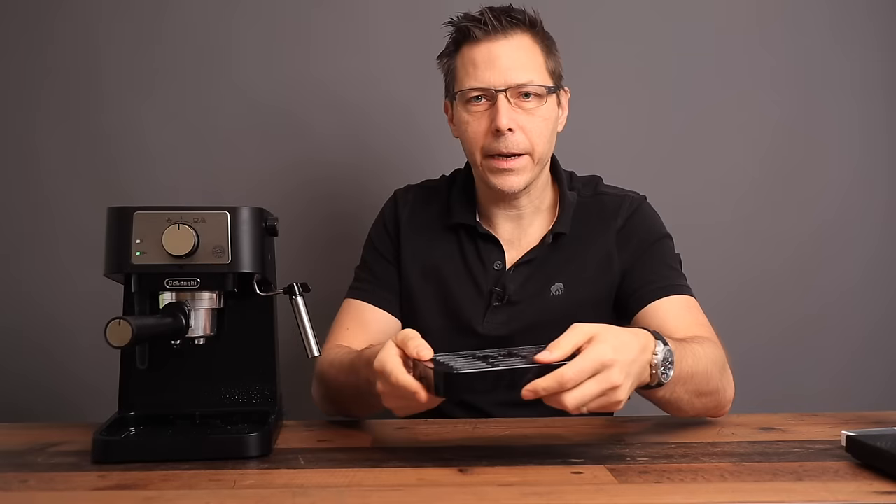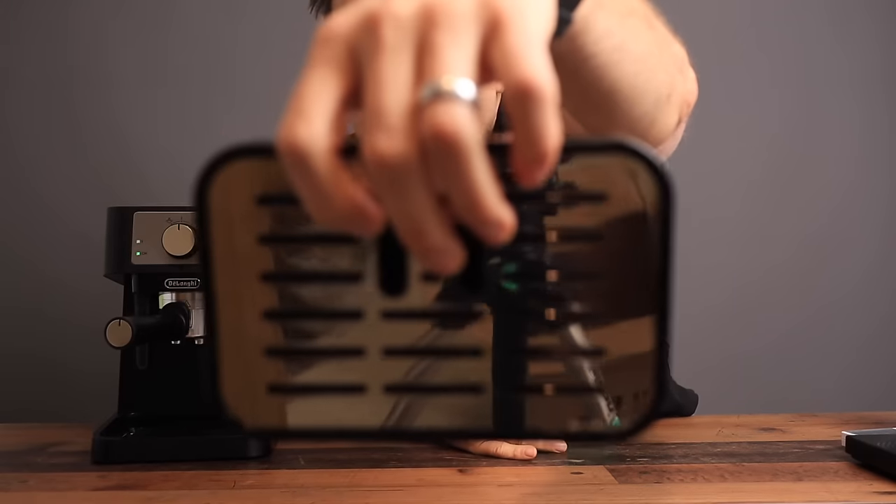On the side, it's got this lever to turn on steam mode, and finally it's got this little drip tray.